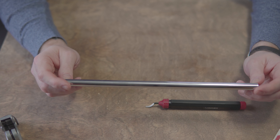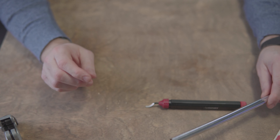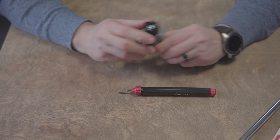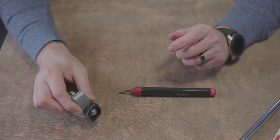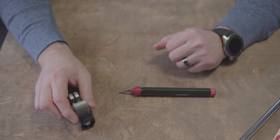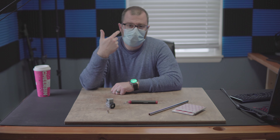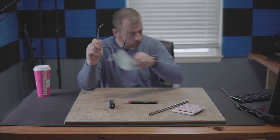That's really the whole process. Again, just make sure you wear a mask, wear safety goggles, and do it in a well-ventilated area. All you really need is a deburring tool and a pipe cutter - both of them you can get at Home Depot. I'll put links in the description below.